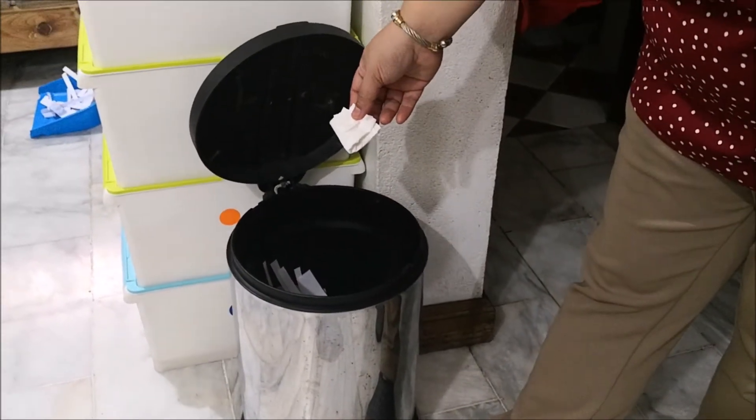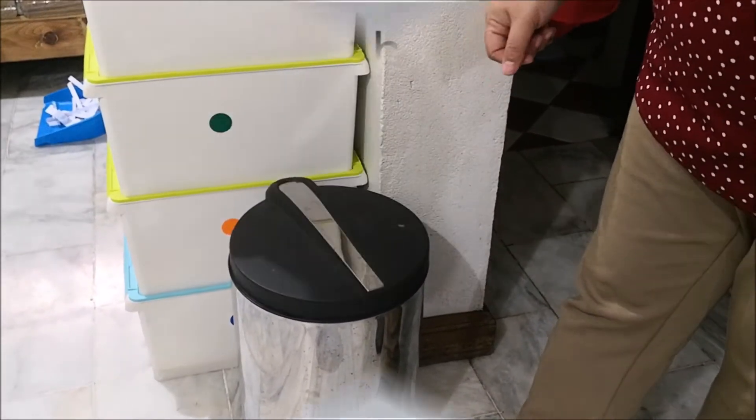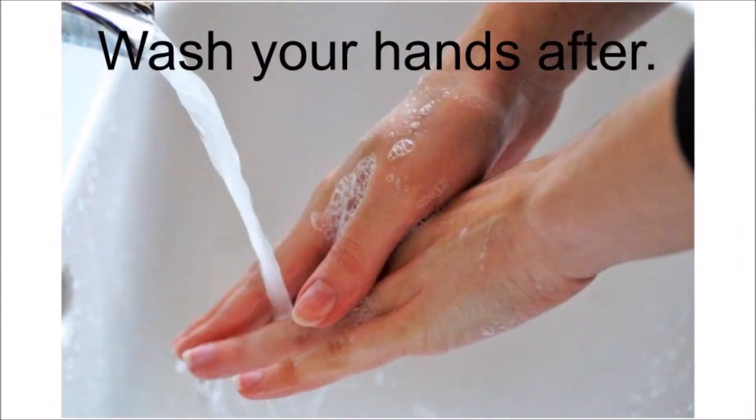I'm going to throw this in the trash can. This is the trash can. Wash your hands after.